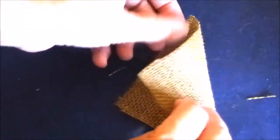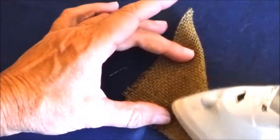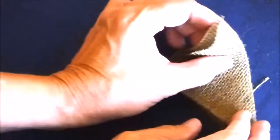Now take the burlap squares, fold them in half diagonally and press it, then fold it in half again and press it again.